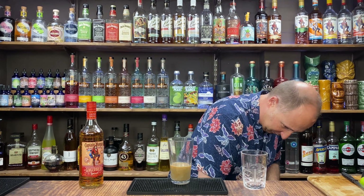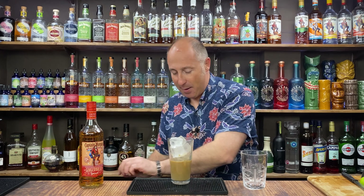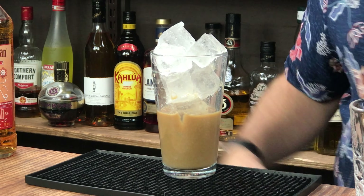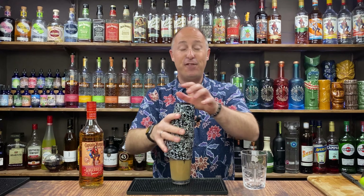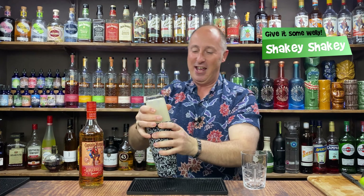Now I'm going to shake this down — ice it up and shake it down. A bit ginger, a bit Baileys. Lovely jubbly. Right, hard and fast shake. Take 12 seconds, proper welly.